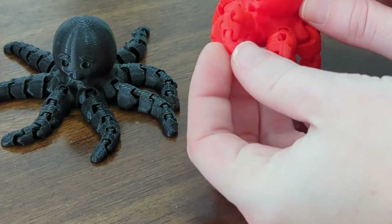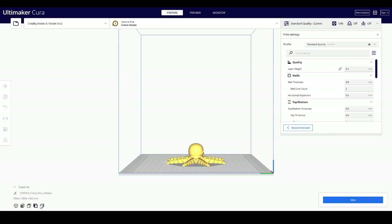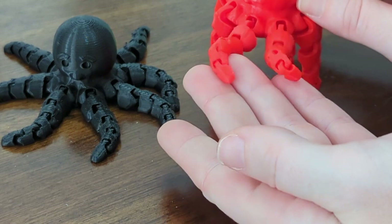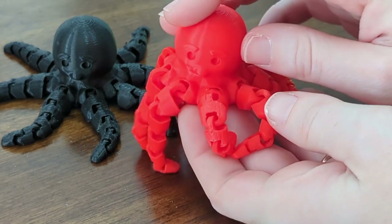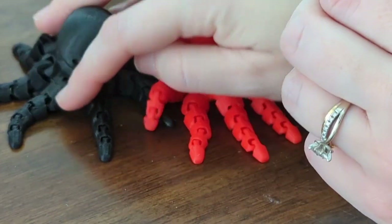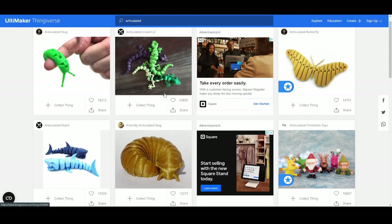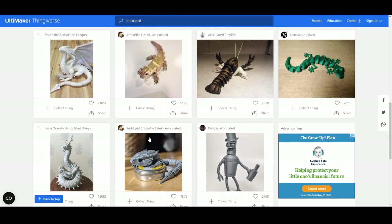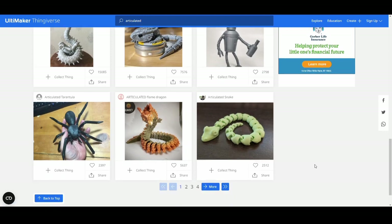This little octopus guy is the perfect example. In Cura, you can see that he prints all together with his little legs all splayed out stiff, but once he's done printing and you pull him off the bed, his legs are really floppy and wiggly. My kids love this little octopus so much we printed him in like four different colors. This articulated technique has been used to design jointed lizards, dragons, and of course snakes. We did print a snake, and my little boy was in love with it until he threw it at the ground while we were out shopping and it broke into pieces, teaching me a wonderful lesson about the strength and durability of smaller prints.